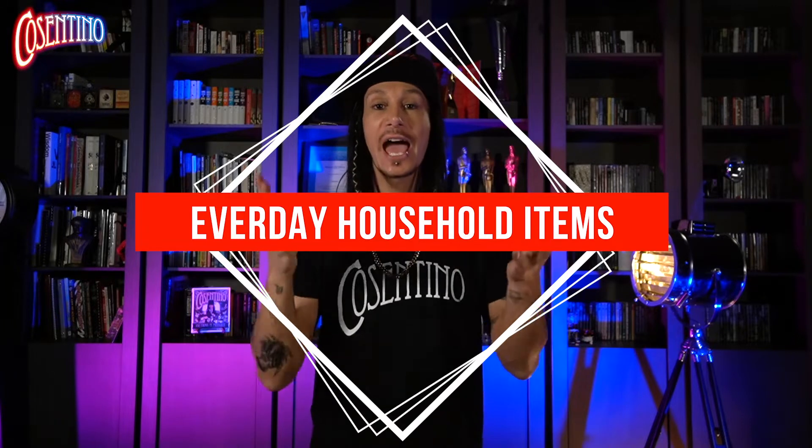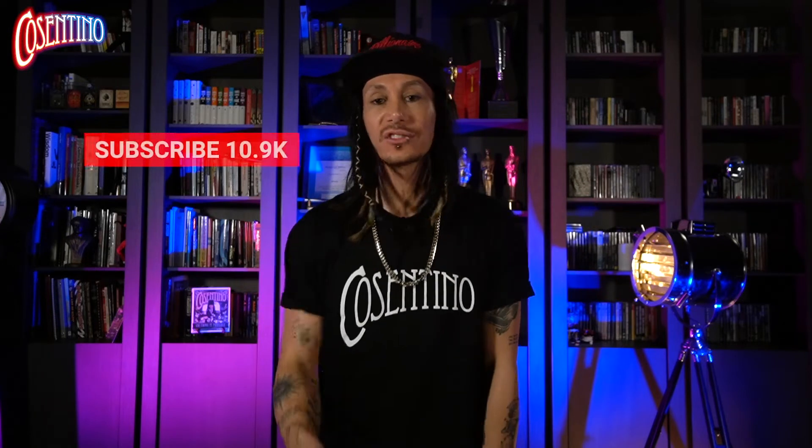What's up guys? I'm Cosentino. Welcome back to my YouTube channel — these videos where I teach you how to perform magic using everyday household items that you can find pretty much anywhere to amaze family and friends. If you haven't subscribed to my videos, do that right now, turn on the notifications, and let's get started.